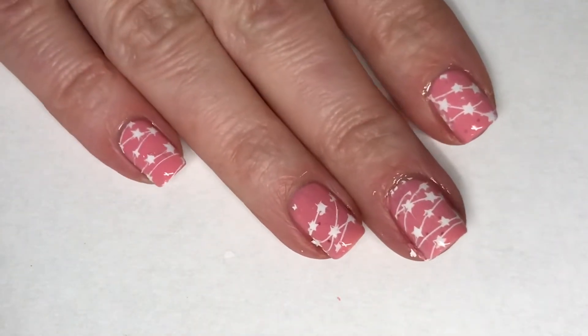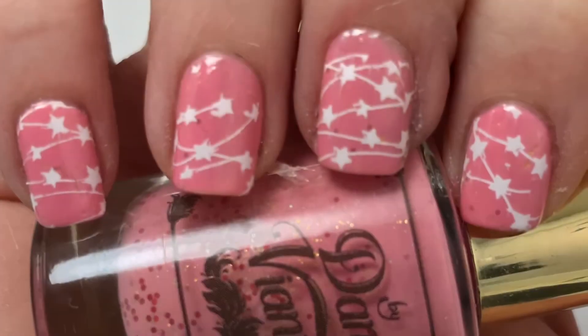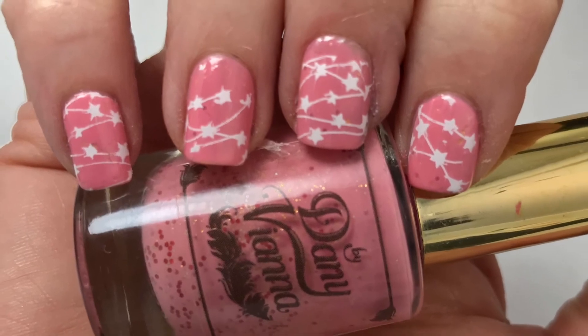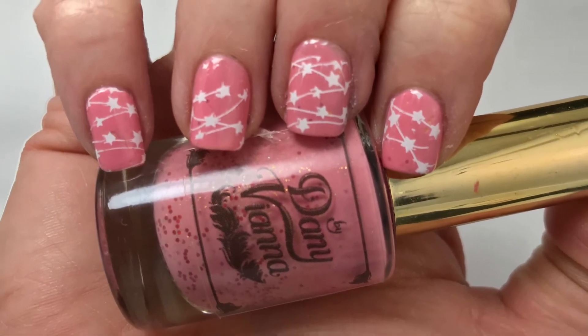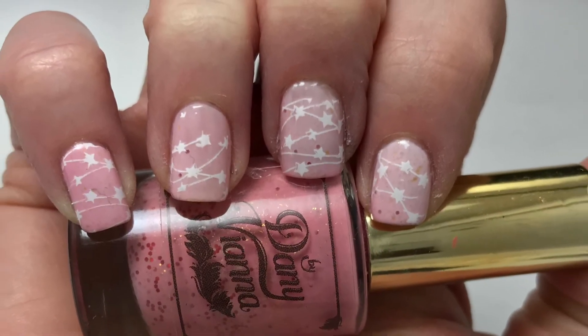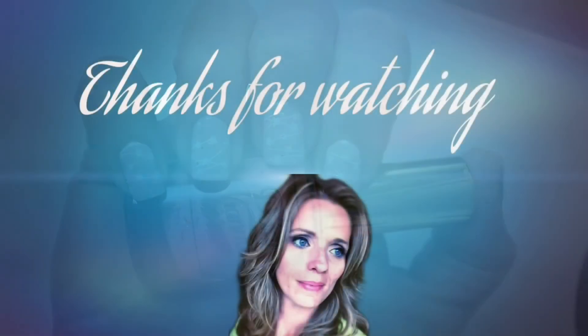Here is my final design. I hope you guys enjoyed this one! This is a thermal polish, so I did take pictures of it in its warm state and in its cool state. The cool state — the pink — was very pretty, but when it was in the white warm state I absolutely loved it. I thought it was so pretty. Please leave any comments or suggestions below, and I will see you in the next one.